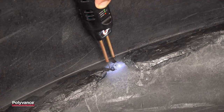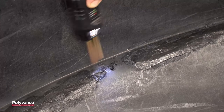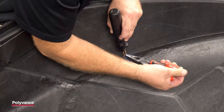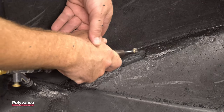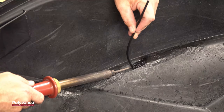After letting the weld cool completely, we will remove the temporary staples by reheating them with the plastic stapler and pulling them out with a pair of needle nose pliers. After the staples are removed, we will v-groove that area as we did before and weld that segment of the hull using the same method.